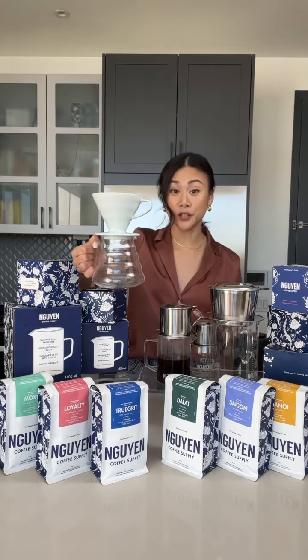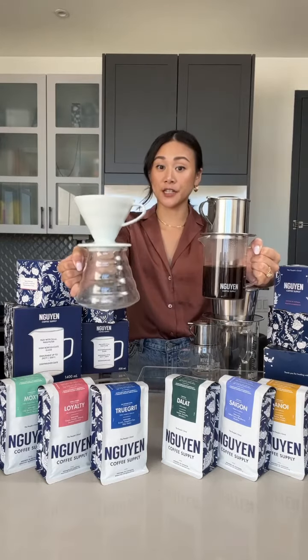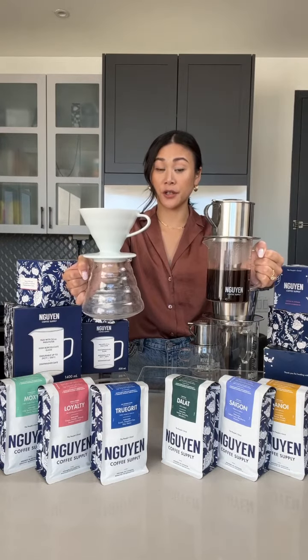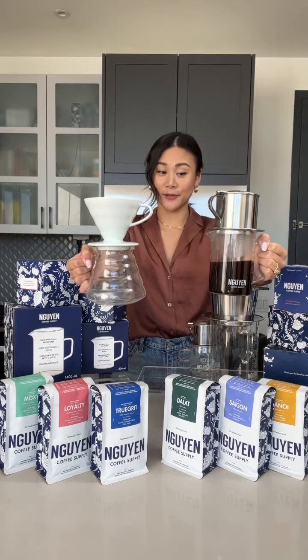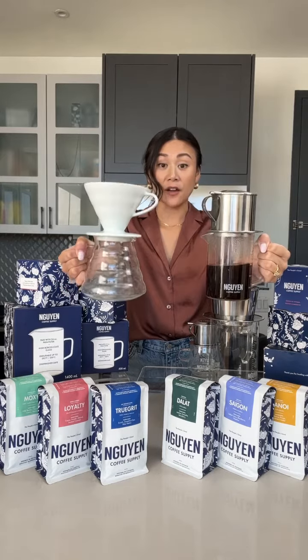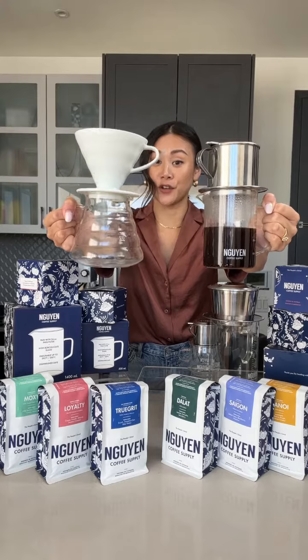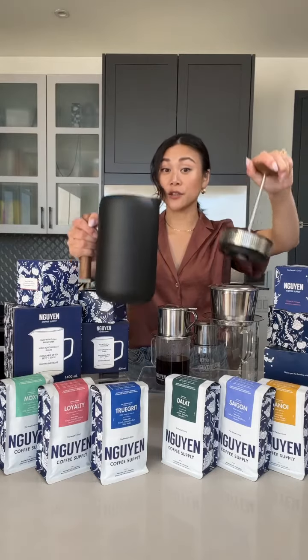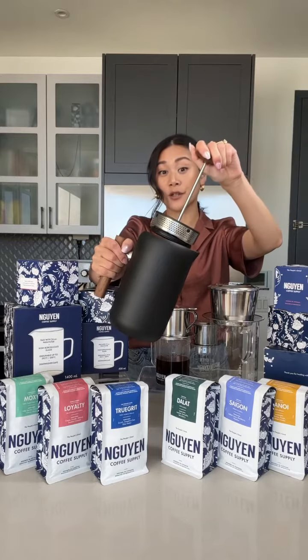How does a phin filter compare to a V60 pour over or a French press? The V60 pour over uses a paper filter. The phin filter does not use a paper filter. Both the V60 pour over and the phin filter have a gravity extraction method where the coffee drips into the glass server. The French press is a full immersion brew method and this press pushes the coffee down.